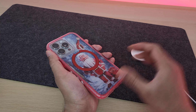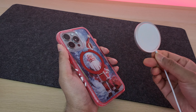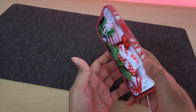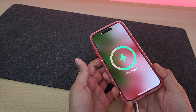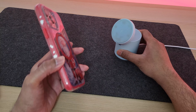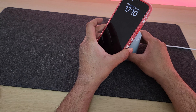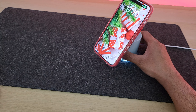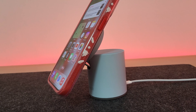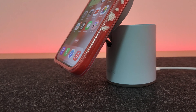Once closed, the MagSafe connection works perfectly fine. Here is my Apple MagSafe charger and as you can see it connects and charges without any issues. Also on a dock like the Anker MagGo 623, it connects and stays in the float position perfectly fine. So you do get a very strong MagSafe connection with this case.